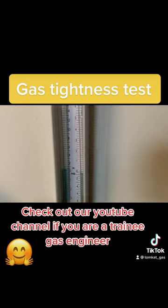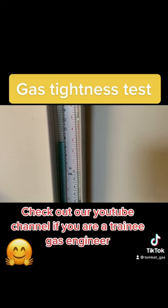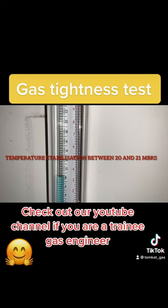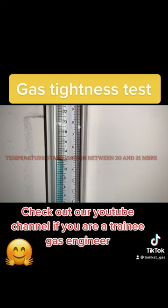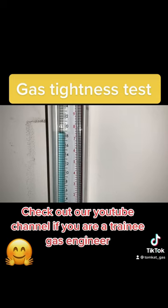The first test is a let-by test. Take the pressure up to between 7 and 10 millibars for one minute. If it doesn't rise, take the pressure up again to between 20 and 21 millibars for one minute for temperature stabilisation. Again, if it doesn't move, proceed to the final test.